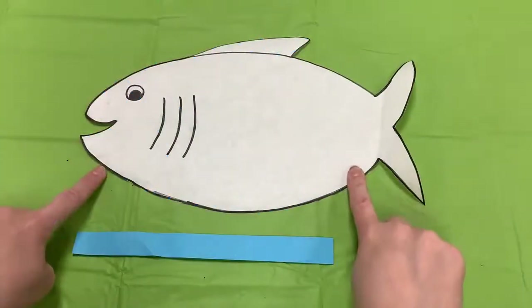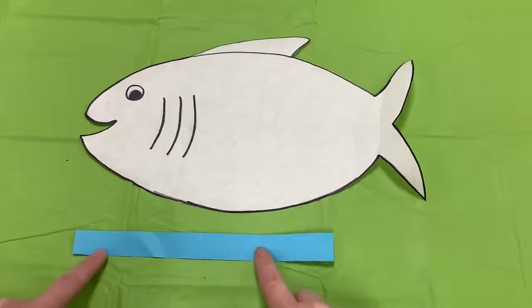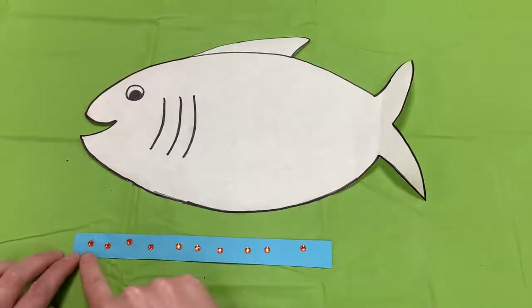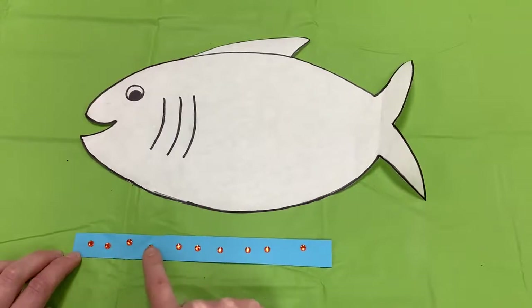This is our fish. The blue strip of paper is our water, and the orange jewels represent the oxygen molecules in the water.